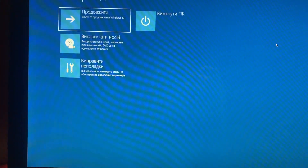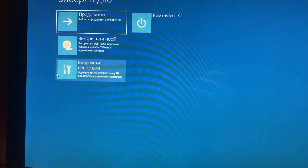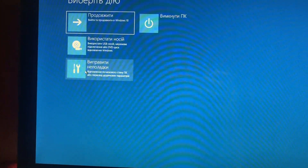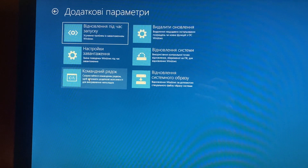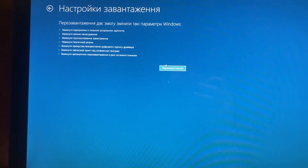Hello dear subscribers, today I'll show you how from this menu to choose running in safe mode. To do that, you just need to go here, then choose additional, and here choose settings. Then you just need to choose restart. Thanks for watching, have a nice day, goodbye.